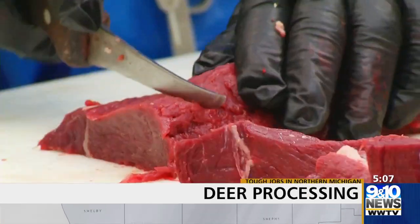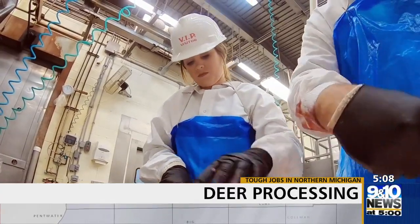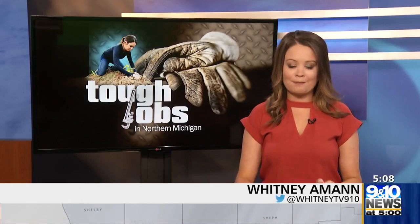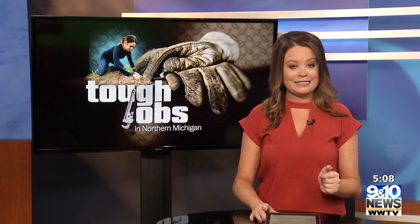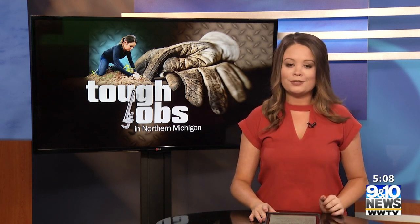Today is an unofficial holiday in northern Michigan — opening day of firearm deer season. And that inspired today's tough job in northern Michigan. Now we do want to start by letting you know some of what you are about to see is graphic. I am processing a deer from start to finish, which means skinning and cleaning it before turning it into what you eat. For this tough job in northern Michigan, I head to Ebel's General Store to do something I never thought I would do.